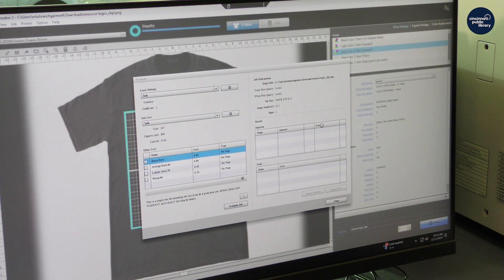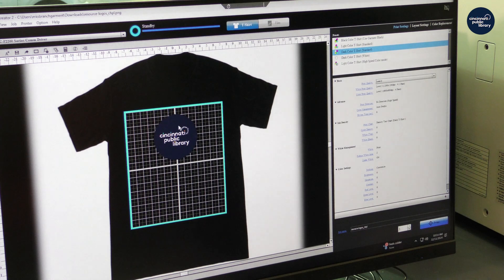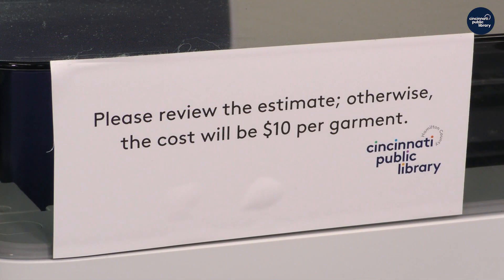I'll just check the estimate — one dollar and 20 cents is how much this would cost. It's pretty much impossible to estimate how much something will cost just by looking at it; it really just depends on your size, the colors, and what settings you do. Usually it can be between 50 cents and ten dollars. It is very important to write down the estimate, otherwise it will be ten dollars per garment, because we can't estimate how much stuff will cost just by looking at it.